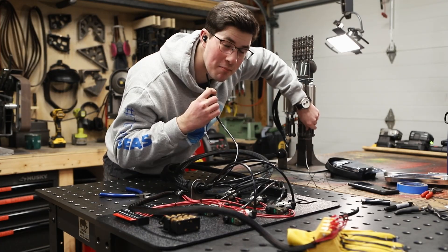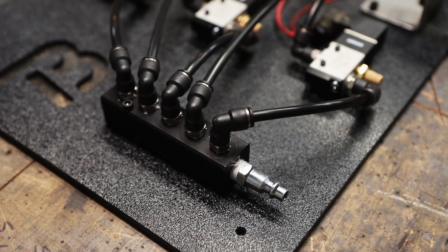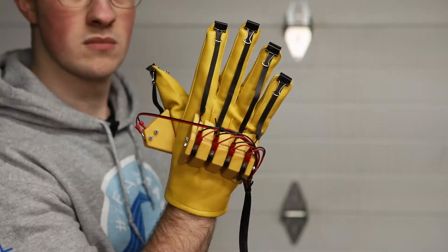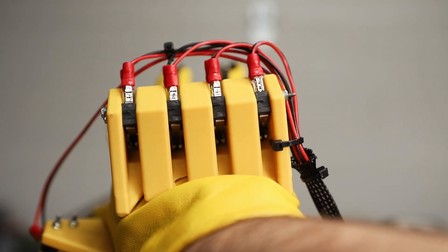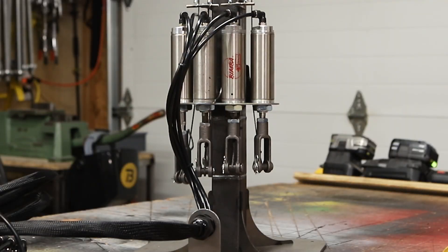That's finger number five. I'm pumping the cylinder and then feeling the air blow on my cheek, so I know this is cylinder number five. Air comes from the compressor to this manifold, which splits it five ways to the five solenoid valves — one for each finger. The control glove has rubber bands that pull on micro-switches, again one for each finger, and that signal goes through these terminal blocks to deliver 12 volts to each valve. Then those valves run air to the pneumatic cylinders.